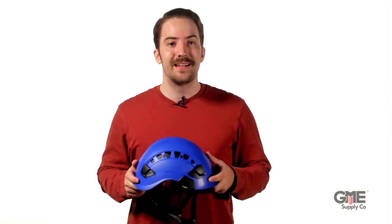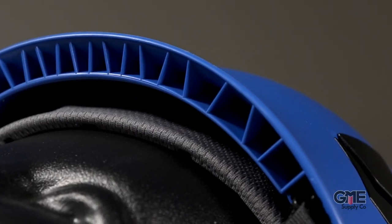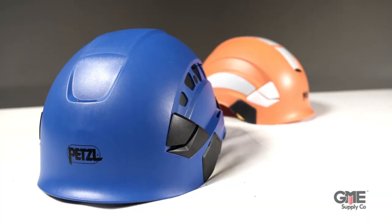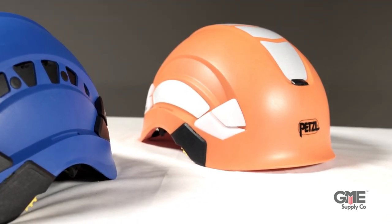Now let's take a look at what makes each of these helmets unique. The new Vertex helmets have that same six-point webbing suspension system. You'll notice it has a gridded reinforced lip around the entire helmet, which provides better durability from the wear and tear of fieldwork. It comes in nine color options, including high-vis orange and yellow, in both non-vented and vented versions depending on your needs for electrical hazard protection.